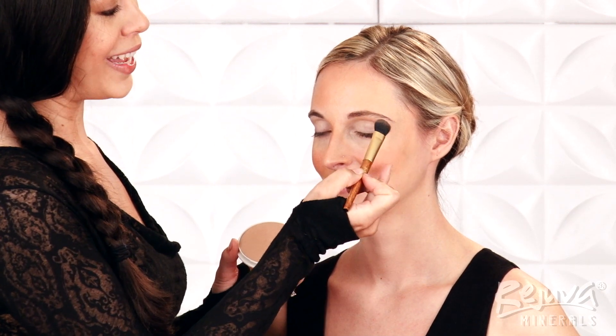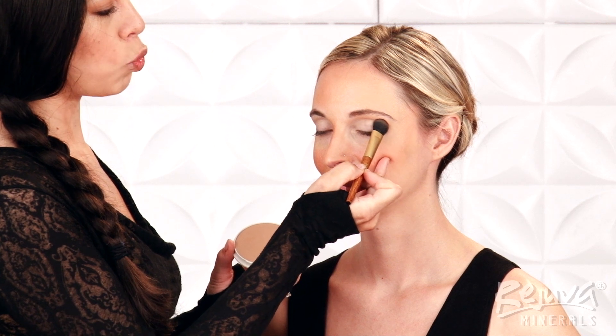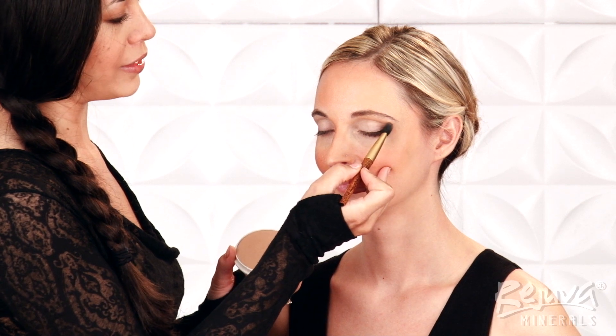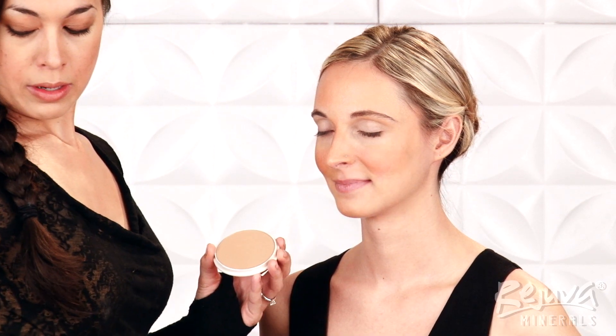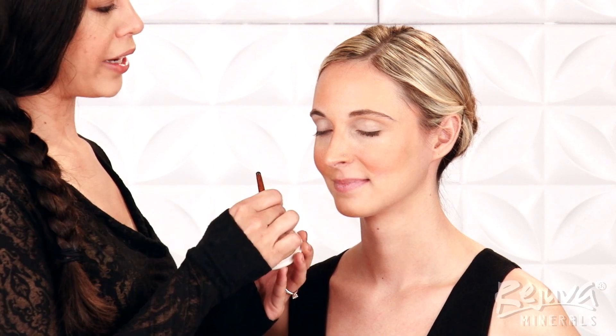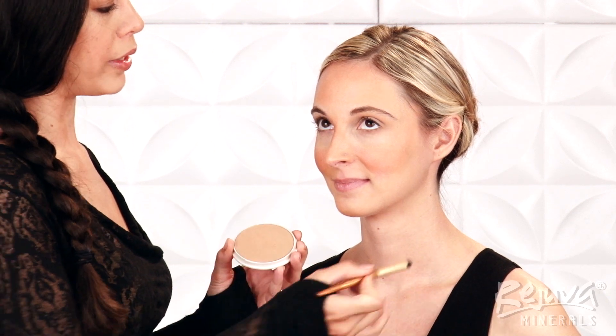Wherever I set down the shadow blender brush will be where the most color is deposited, so I'm making sure to plant it where I want the intensity. Now, on the shadow smudge brush, I'll add a little definition to Alyssa's lower lash line with the Rejuva Minerals Pressed Powder Foundation in Saint Tropez.